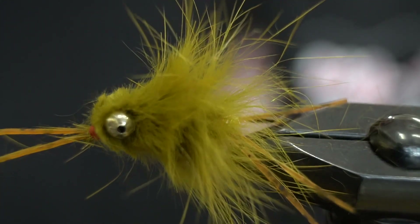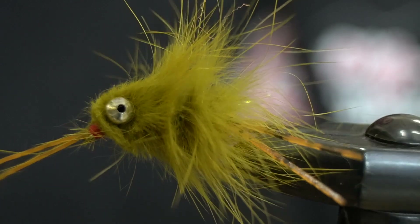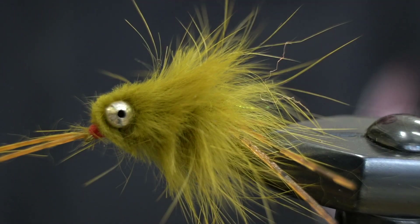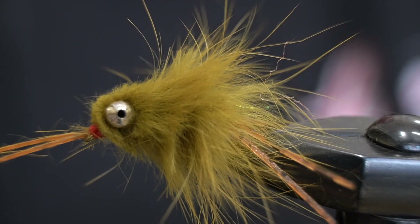And that is the Carp Crawler — super buggy fly. If you have any little crayfish in your carp pond, it's kind of a big attractor, works well. Give it a try, it's pretty easy to tie. Thanks for watching!